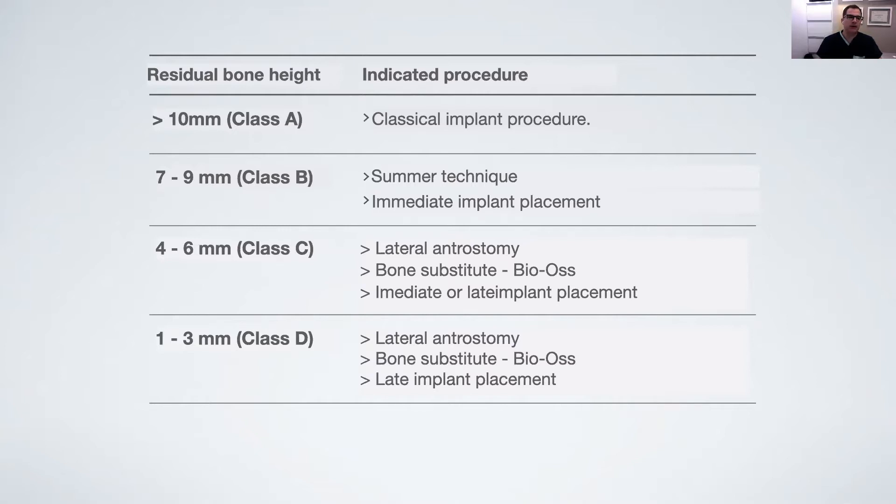So this is the class A, B, C, and D — very well established in the literature.